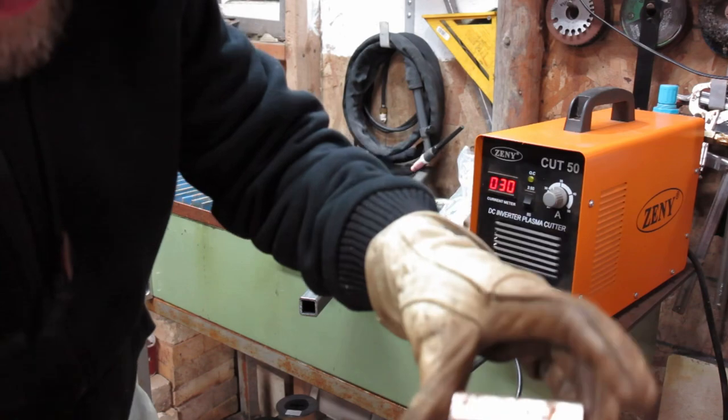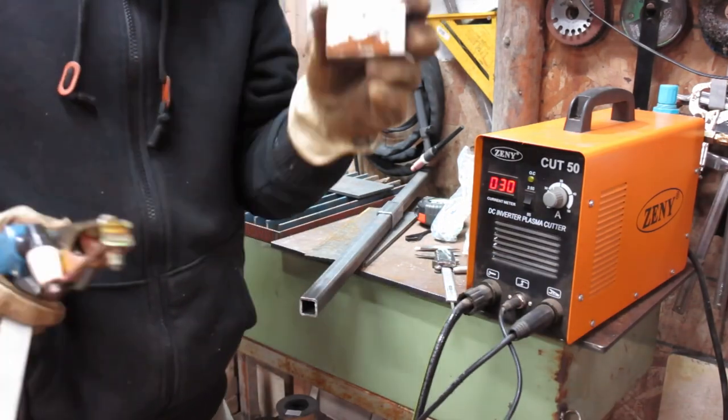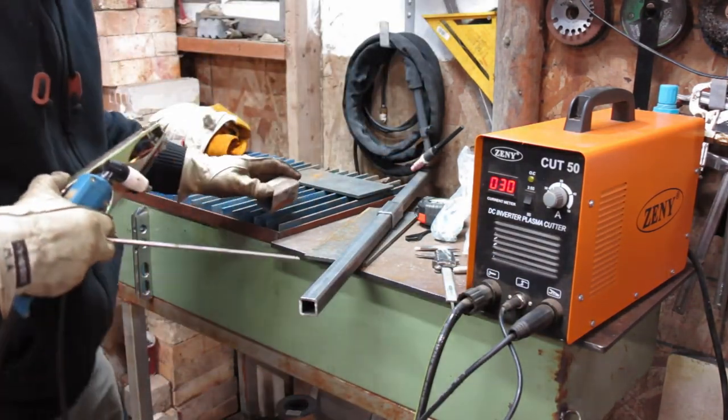I have to slot this piece here and cut the top off of it. The bandsaw wasn't really doing it — it was a pain in the butt — so I'm just going to use the plasma torch to cut it off.